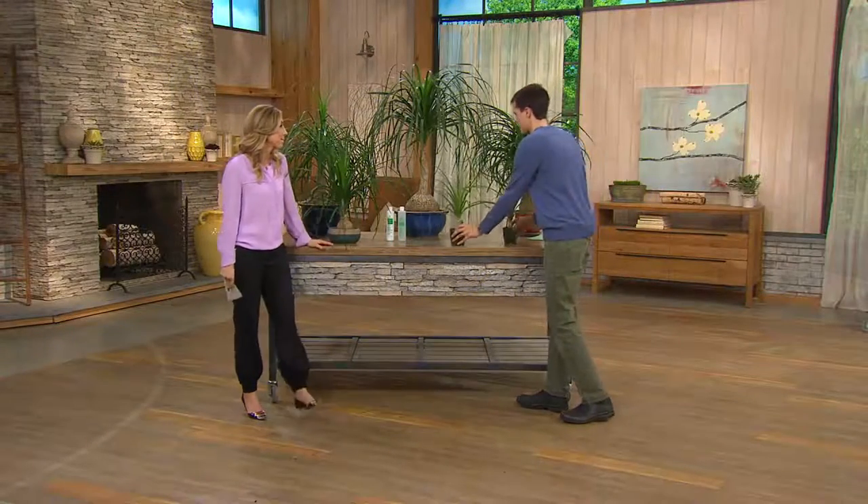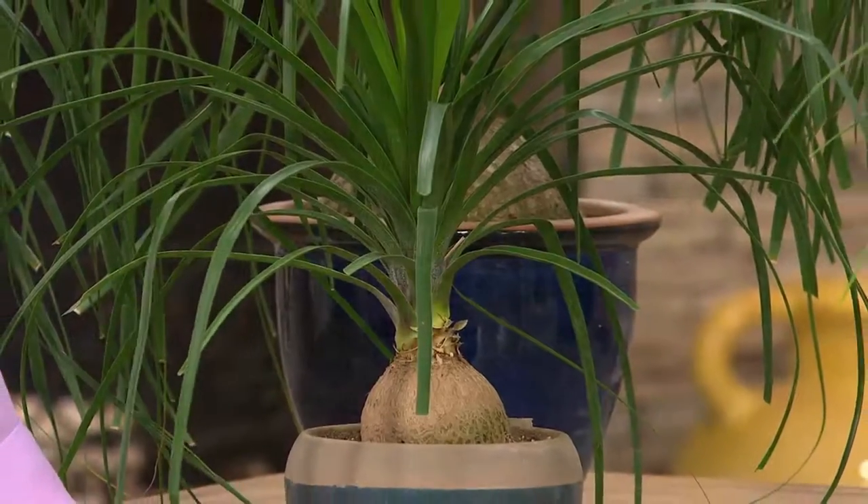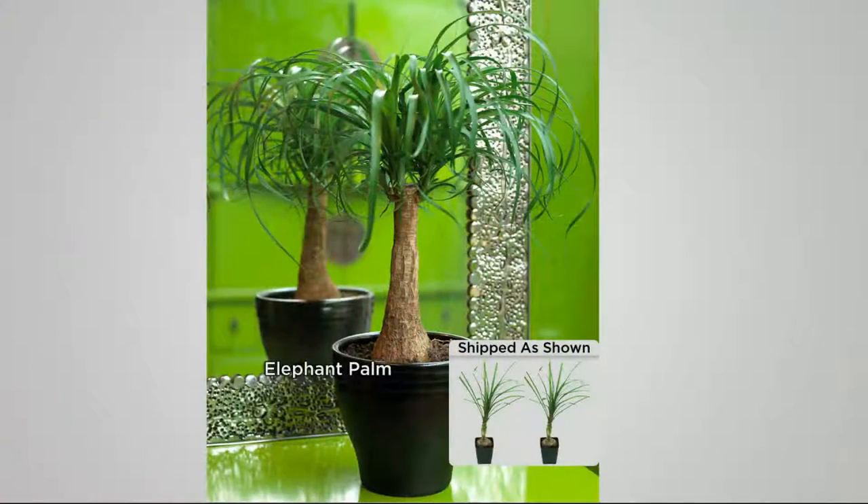We've been growing the plants you'll receive at home for three years from the time of seed. And what's so special is they grow six inches every year after you get them. Here's one — it's not much older than how you'll get it at home.